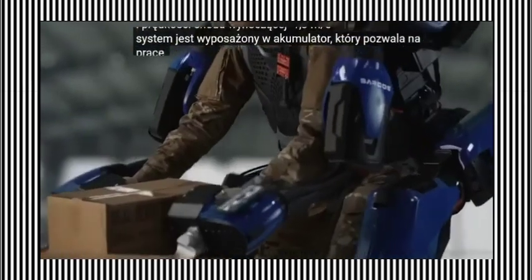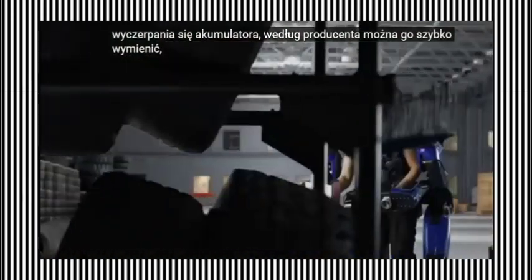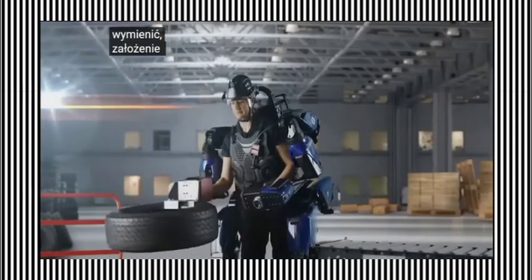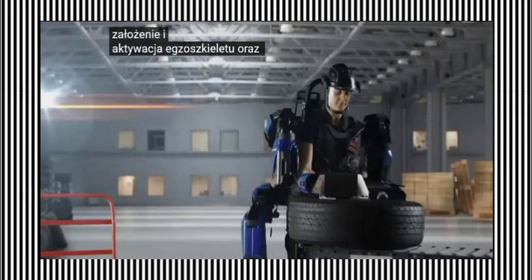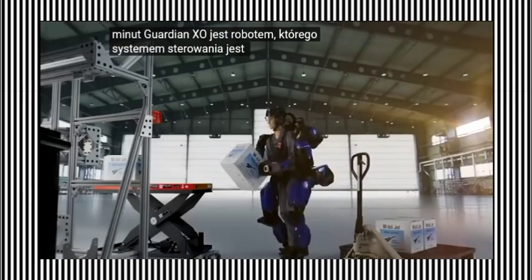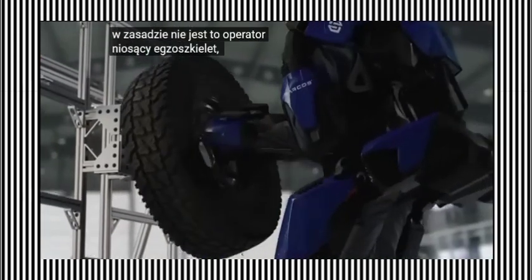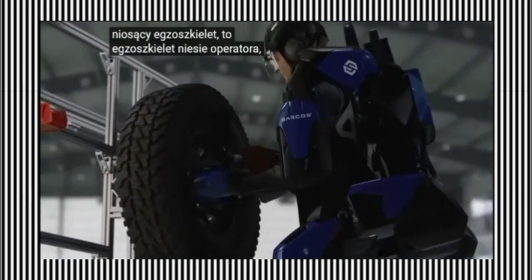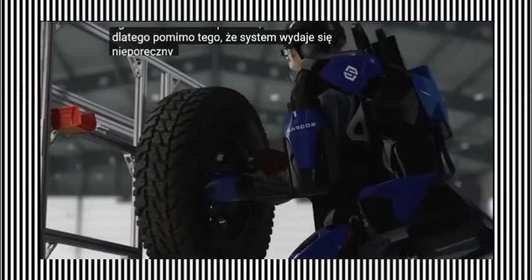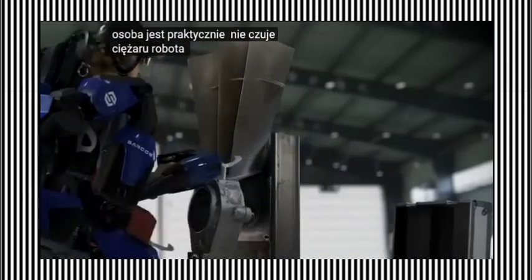The system is equipped with a battery with a runtime of about 2 hours. When the battery is depleted, it can be quickly replaced. According to the manufacturer, it takes just seconds to put on and activate the exoskeleton, and learning to use the system requires only a few minutes. The Guardian XO is a robot that uses a real person as its control system — it is not the operator carrying the exoskeleton, it is the exoskeleton carrying the operator. Therefore, despite the system appearing bulky and weighing around 70 kilograms, the person practically doesn't feel the weight of the robot and the carried load.